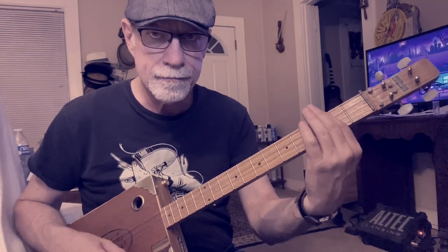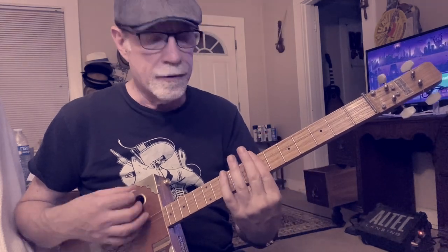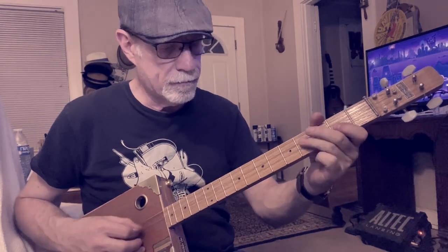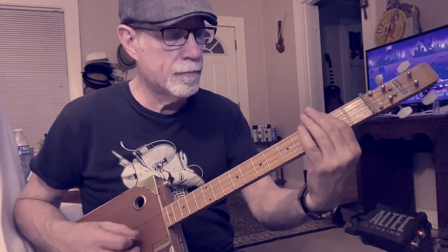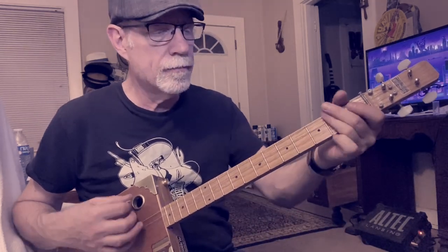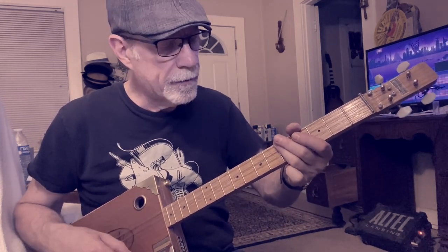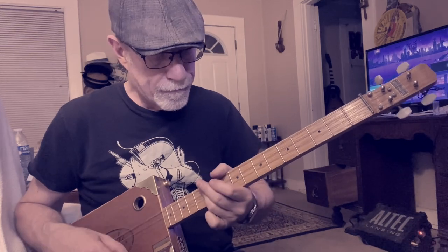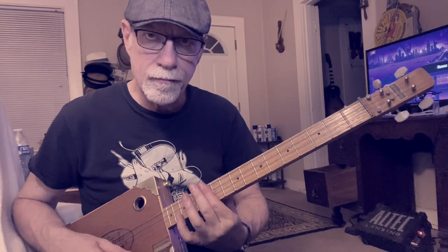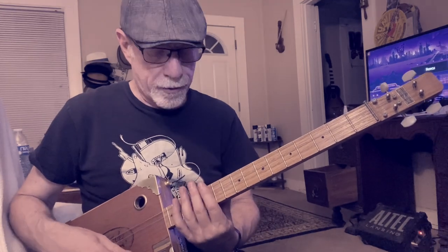Then you go up to the seventh fret — that's going to be a B, C — that's going to be a D. I like to use my third finger to do those bars so I can press down all the way. And then you go to the 12th fret.